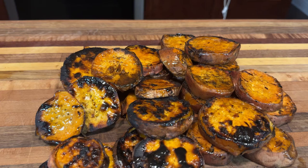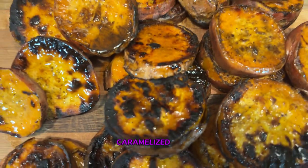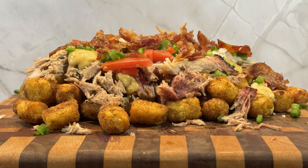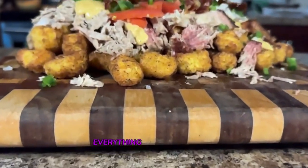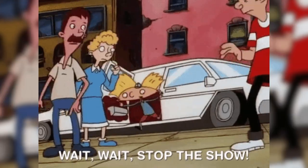Now you know how to make grilled sweet potatoes that are perfect every single time — crispy, caramelized, and absolutely delicious. But there's something I didn't mention at the start of this video: your backyard barbecue setup is missing a game changer. Everything we just covered about grilling sweet potatoes won't matter much if you don't know how to serve up a showstopper.